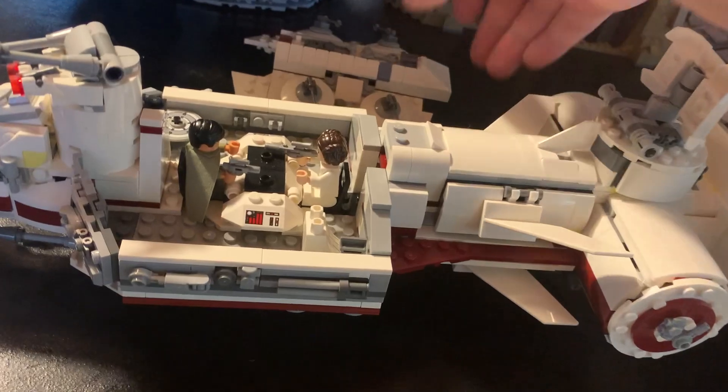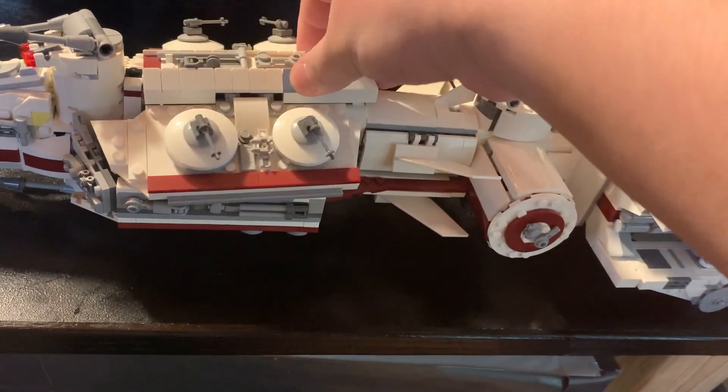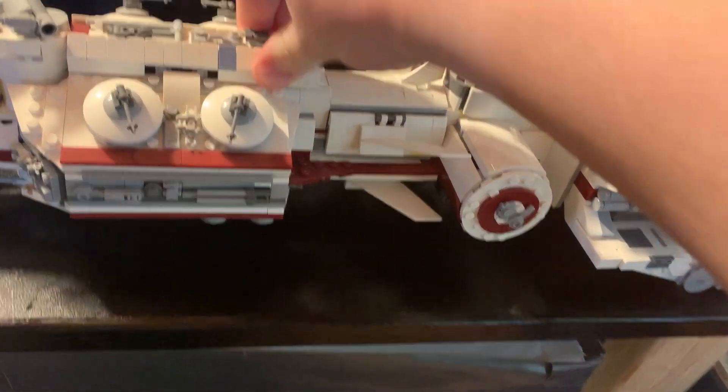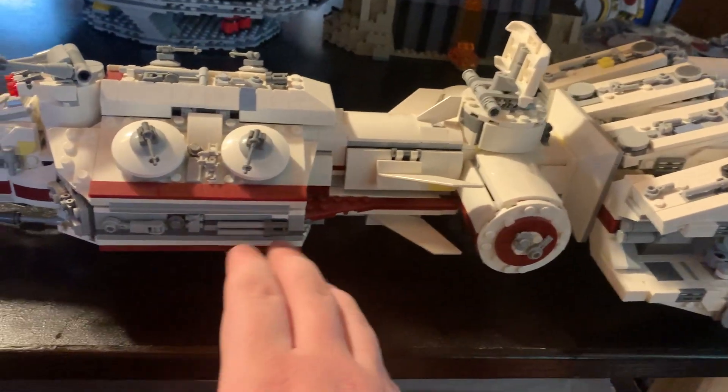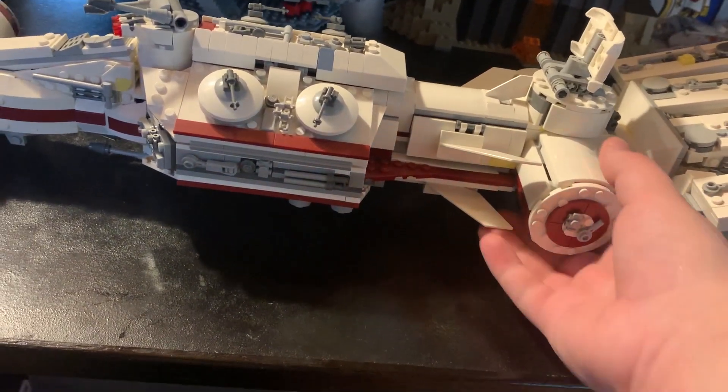If we pop this off, there's really just storage for some extra spring-loaded shooters. Let's put that back on and also put back on the turret system. This is one of the coolest sets, and this is the first ship we've ever seen in Star Wars.